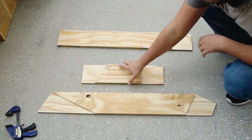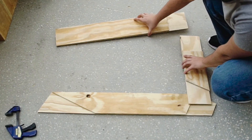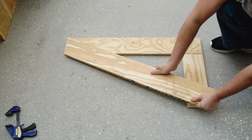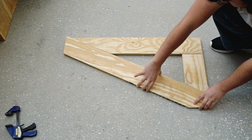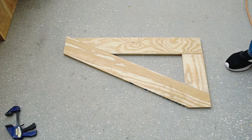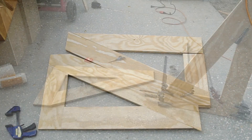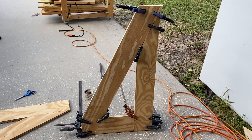I can now take these pieces and dry fit them together to — A — test the rabbets, and — B — admire my handiwork. I mean, come on, that's pretty good. But now I have to repeat that whole process and make another one. Or I just throw it in from off camera. Now that's the easy way to do it.